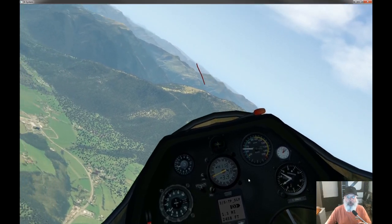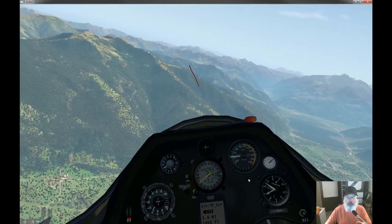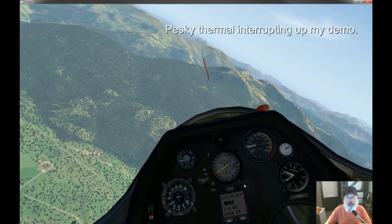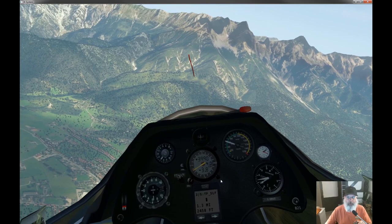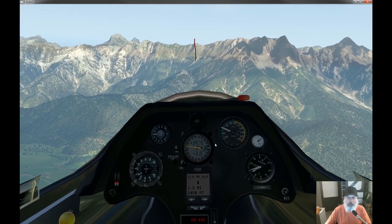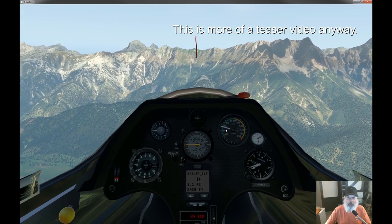I'm not really doing this very well — it would help if I actually stayed in the thermal. I'm not sure what happened to it, so I'll swing around and continue on our way to the waypoint.